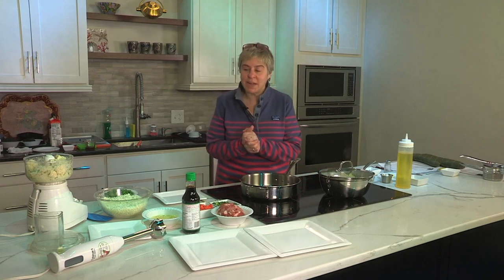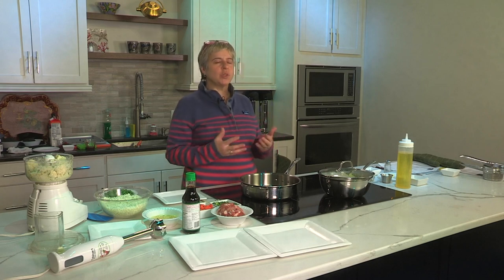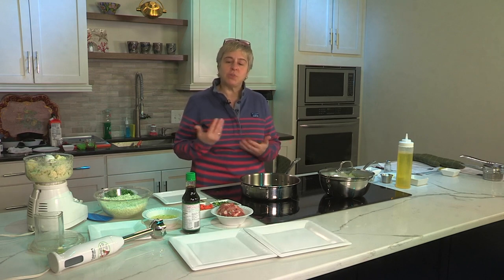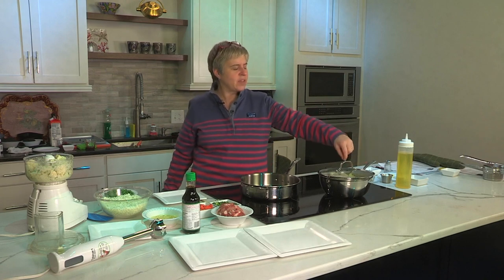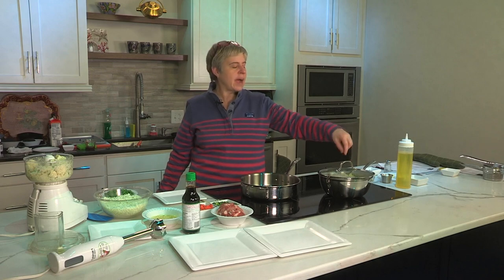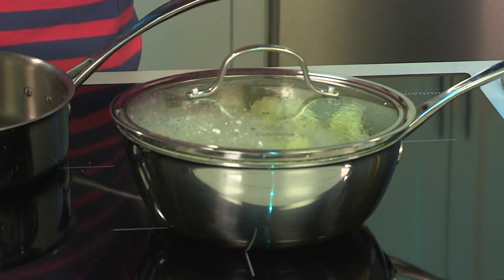Today we're going to make fried rice using cauliflower, and we're going to make cauliflower mashed potatoes — mock mashed potatoes. I'm sure you've heard of both; you might have even made both. I'm going to show you the way that I do it. For the cauliflower mashed, I have a medium head of cauliflower simmering in a little bit of water over here, and it needs to be very, very soft. So we're going to let that continue to cook and do the rice first.